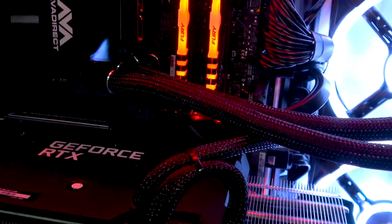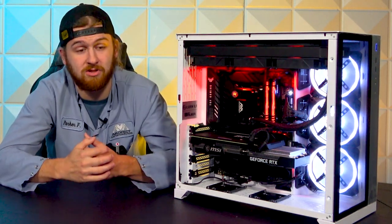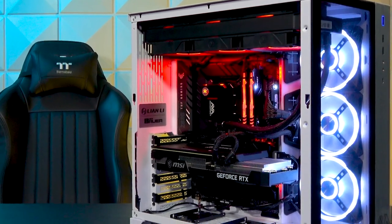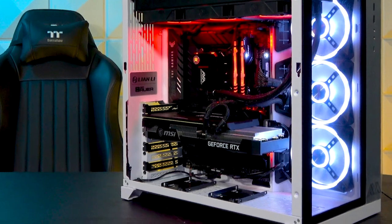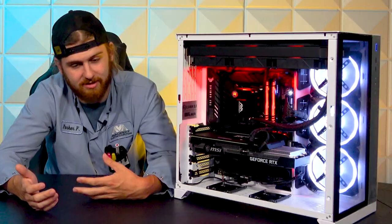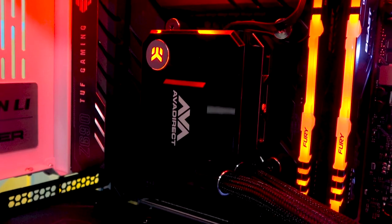As for power, running the whole thing is an EVGA 850 G2. Super solid power supply — zero issues with them. They run everything perfectly and have enough headroom for a little bit of overclocking on most general components. As for storage, this particular system has a one terabyte Western Digital Blue, so no NVMe in this particular case, which kind of sucks. But sometimes people just want hard drive space, or they'll add their own.